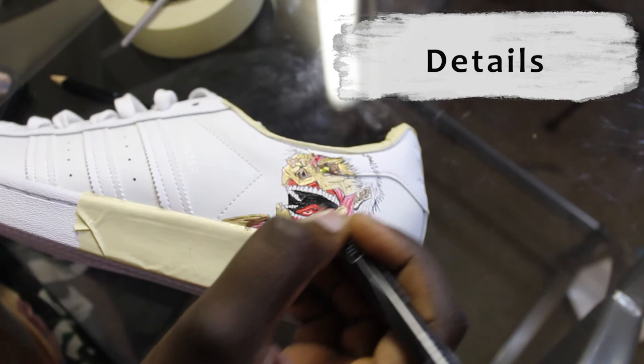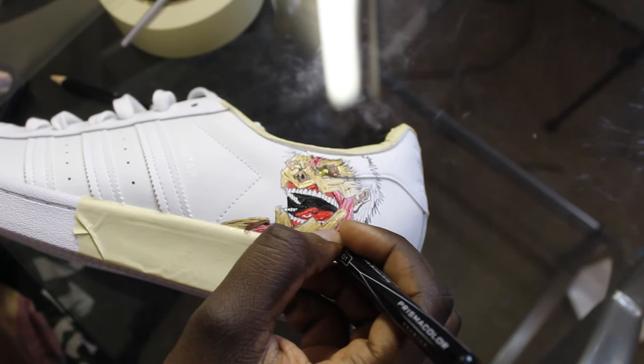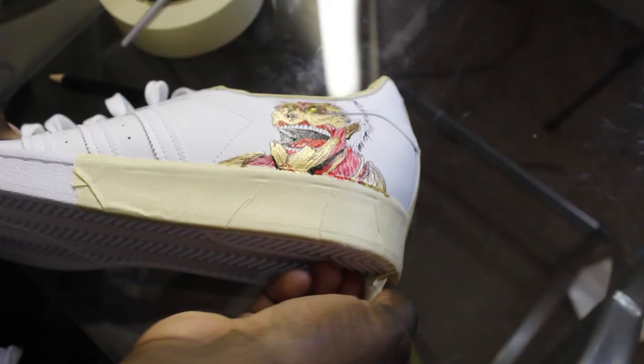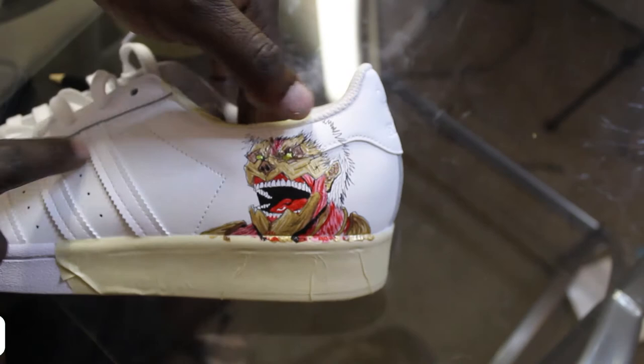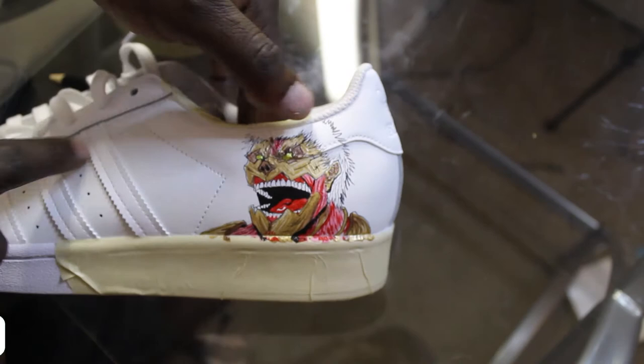After we're done with the muscle tones, then we can go full into the details. We're going to use our dark pen to create some more outlines to bring out the image of the Armored Titan. And now we can see the final result of the Armored Titan — I've got to say, I'm really impressed with it. Let me know what you think about both of them in the comments down below.